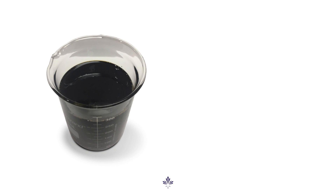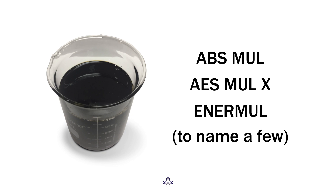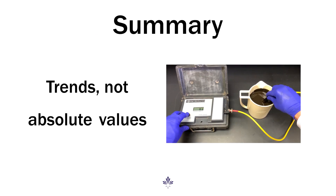Modern emulsifiers are extremely stable and may not even be able to achieve a high ES number, but they are plenty robust and far more stable than the older chemistry we used to use. So next time someone asks for a really high ES number, remember to save your money and just follow those trends.